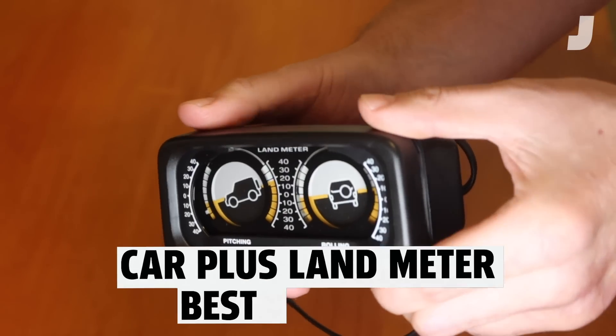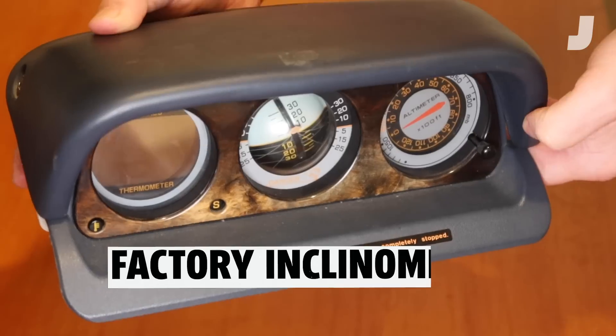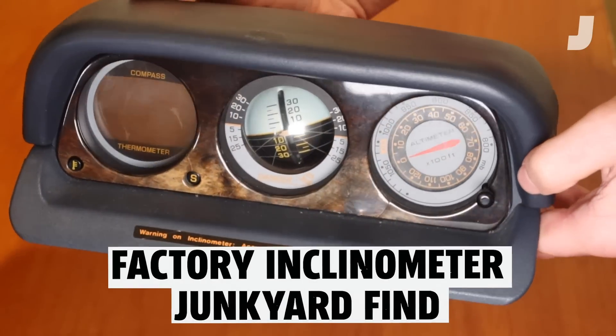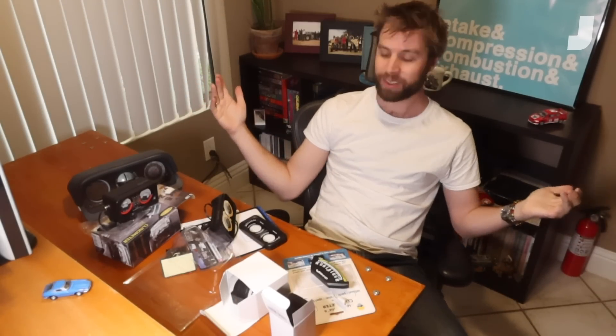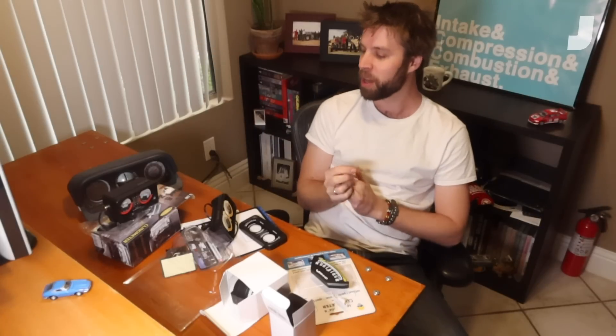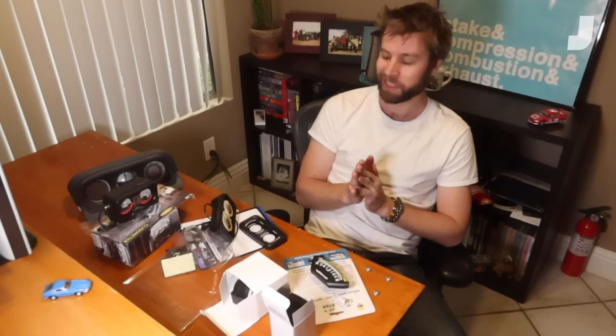So there you go. If you want an inclinometer — and you do, because they're cool — the Sun Company Level-Low Gauge 8 is a great working one. The Car Plus accessories land meter is my favorite looking one. And of course, if you've got to go factory, you've got to go junkyard diving. I know I wish we could go wheeling, and it sucks to be cooped up inside. But since we can't, we might as well take this time to put some cool accessories in your rig and get ready for the next riding season. Hope you enjoyed — bye.